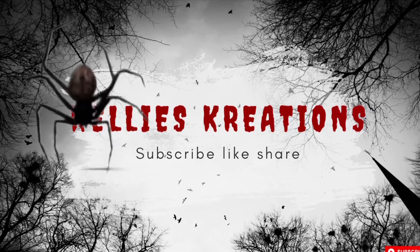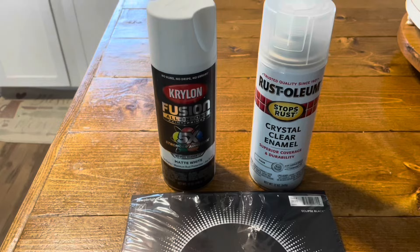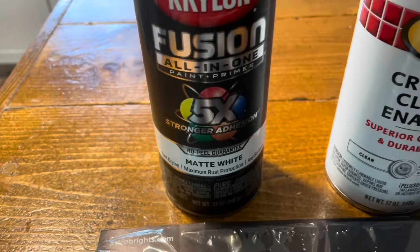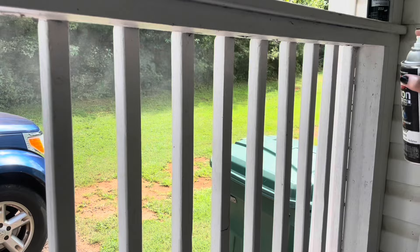Hi everybody, welcome back to Kelly's Creations. Today is a totally different kind of DIY and this will end my Halloween series this year. I'm going to be using black cardstock, crystal clear enamel, and white paint, and we're going to go outside and find some spider webs.